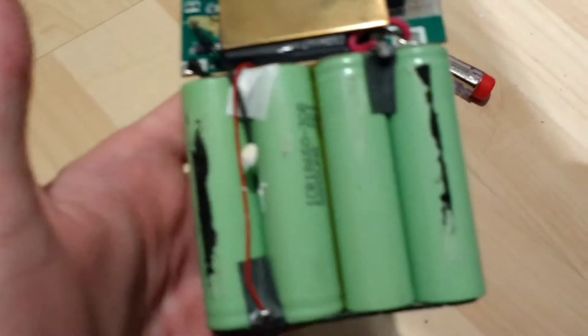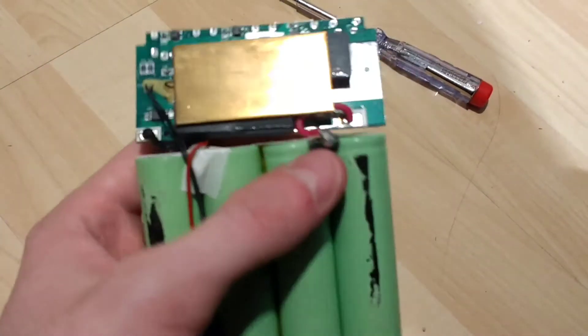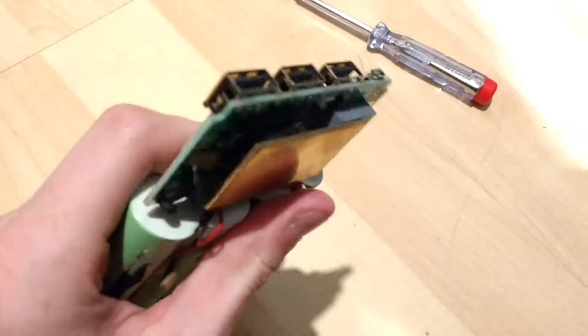I apologize for the camera focus — it's really not wanting to focus. The connections are up here, negative and positive, and it looks like they might have some sort of balance lead. That's the thermal sensing there; they've got some thermal pads here and here.